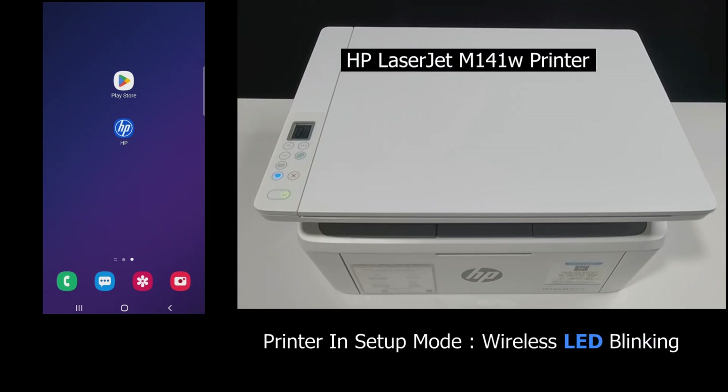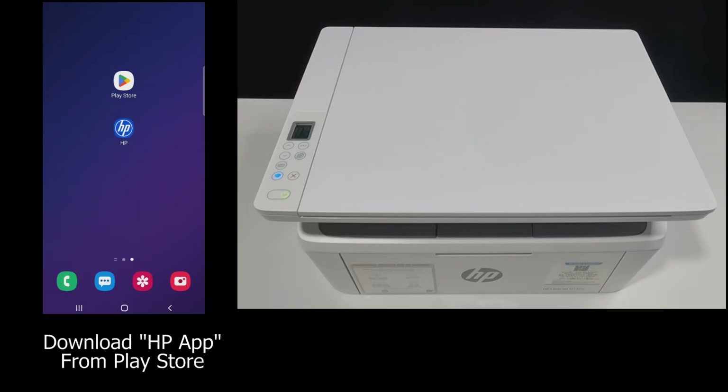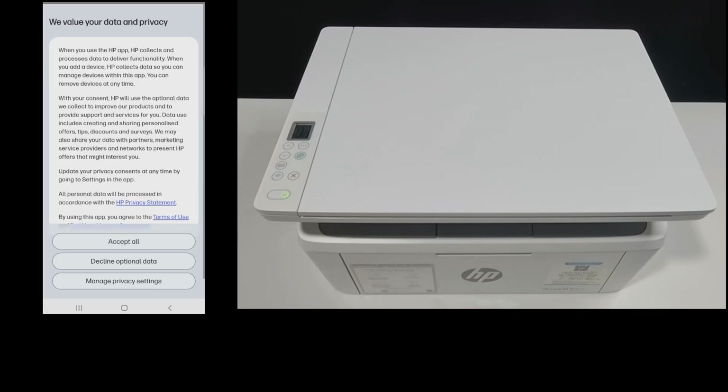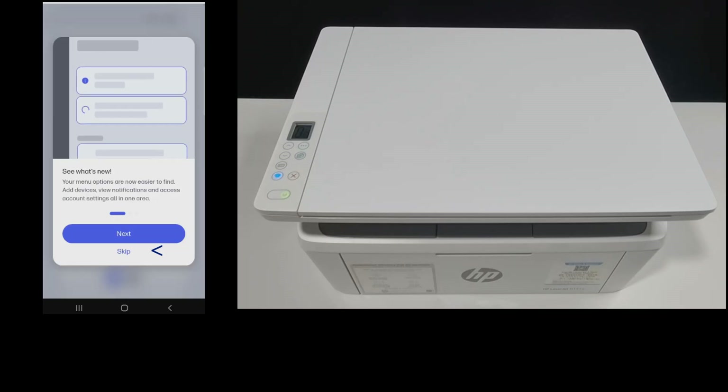The printer is already in setup mode and you can see the wireless LED blinking. From your Android phone, you may download the HP app. Let's start up the HP app. For the first time you are using the HP app, there will be some terms of use that you need to accept. The app will show what's new, but for now we'll skip.